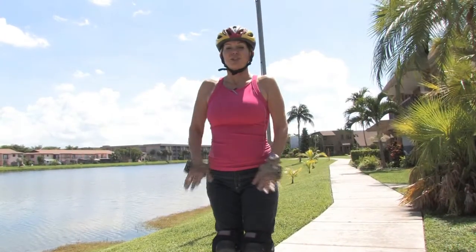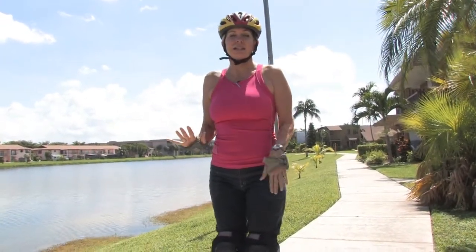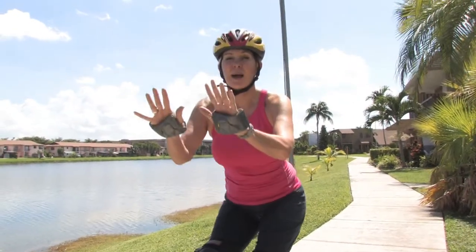Hi, this is Andrea Franklin and I'm an inline skating instructor here in Miami, Florida. In this clip, I'm going to teach you the most important thing of inline skating: stopping.